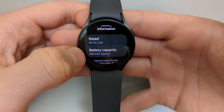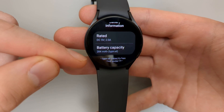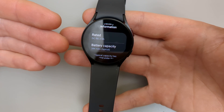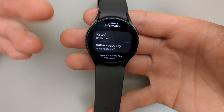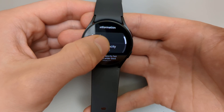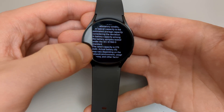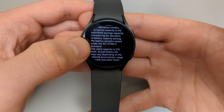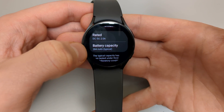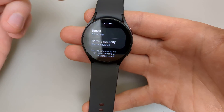So the rated capacity was 276mAh and the actual remaining is 284mAh. When these batteries are produced, the capacity is typically a tiny bit better than they are actually rated for. So from this information we can see the rated is 276mAh and the actual is 284mAh — this is a perfect battery on this watch.